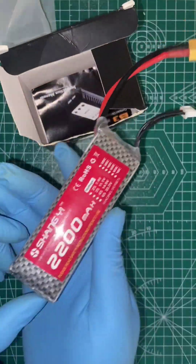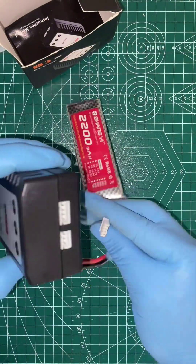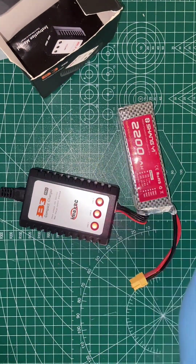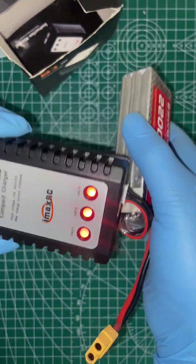You can now connect the battery port directly. At the time of connection, it shows the indication light in red. So now we connect the battery port and we are showing the red light. Once charging is complete, it will show the green light.